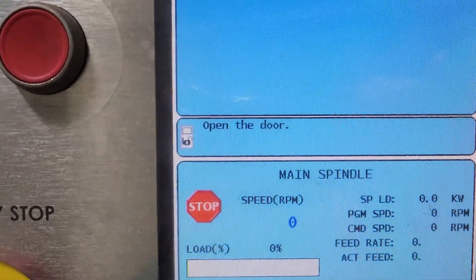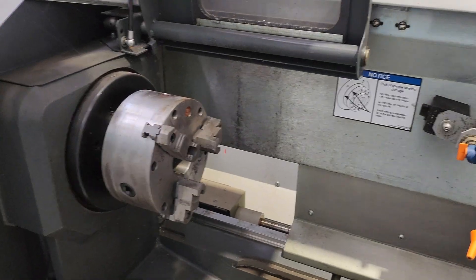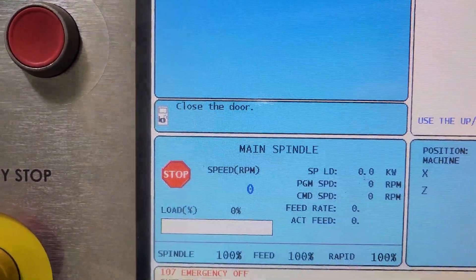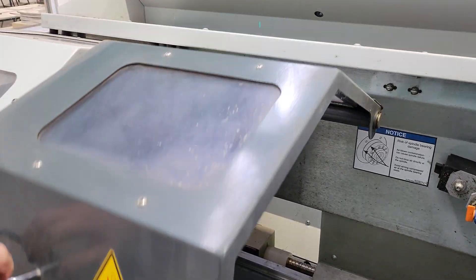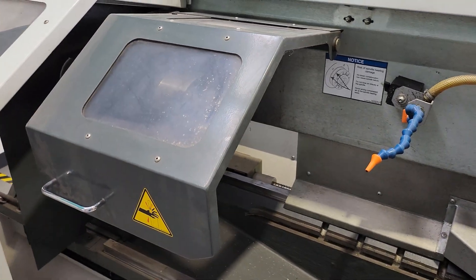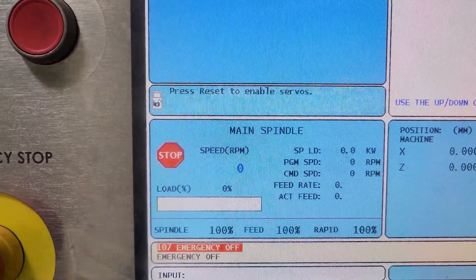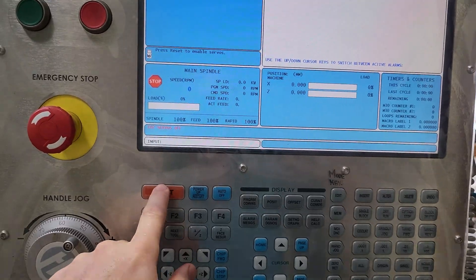E-stop is off. Now it's saying open the door. Now it says close the door. Now you can reset to enable all servos. To reset you have to push this button twice.